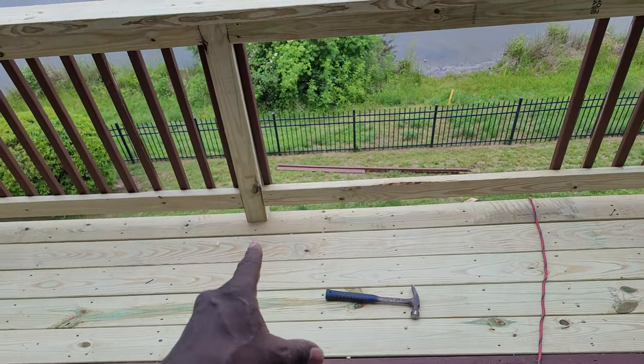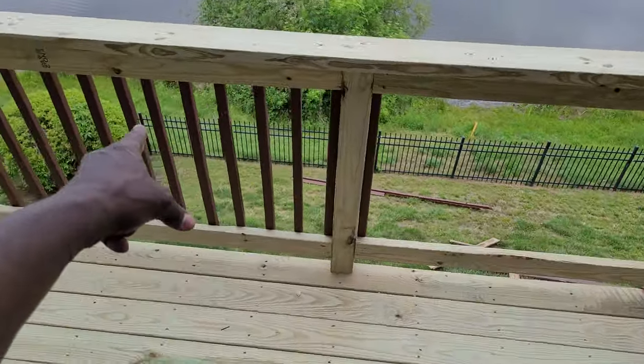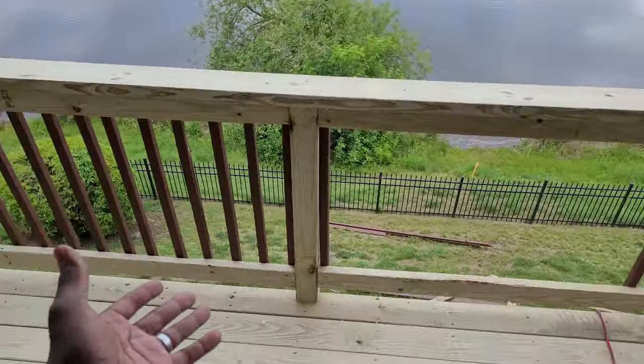We're going to stain it but it's not going to be that color, so it's going to look a little odd. But if it was me, I probably would have just replaced all of the splines so they'd all be fresh wood because they're a little warped. But other than that, it's looking pretty good.